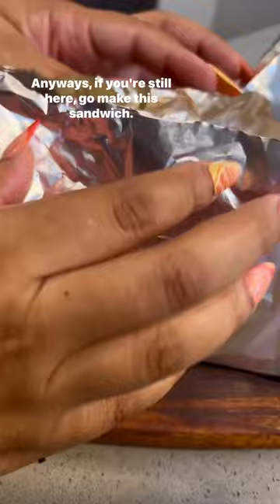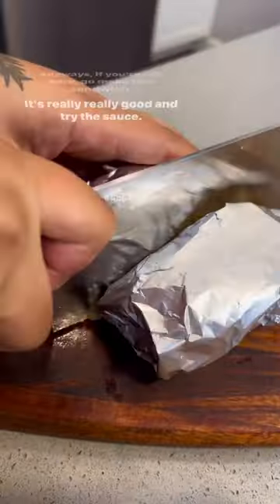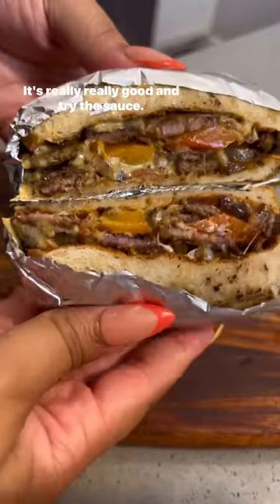Anyways, if you're still here, go make the sandwich. It's really, really good, and try the sauce — just roast peppers and Greek yogurt. I don't even like yogurt.